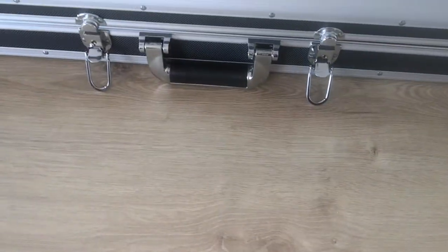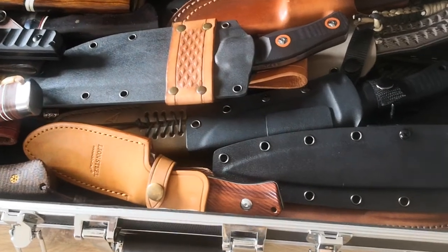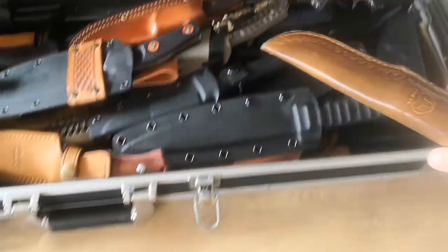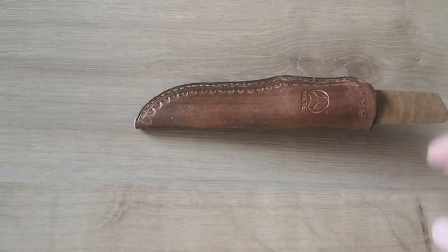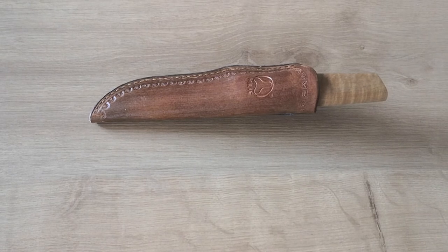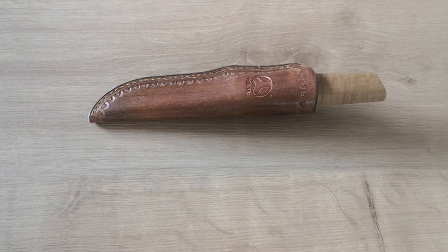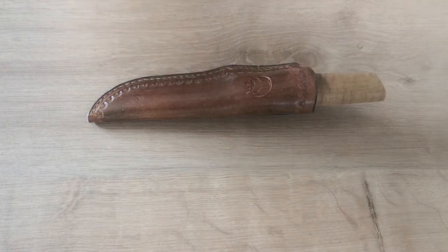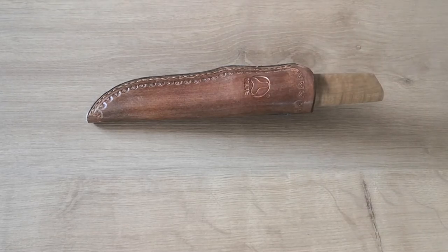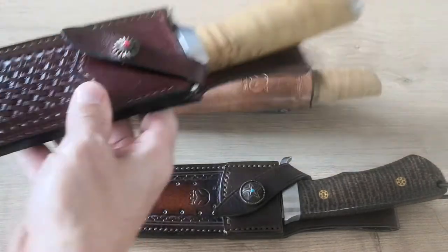Hi guys, welcome back to my channel. So what do we have in the wallet today? We have another nice blade that we will review, but this one is really cool. It's a Bolster. I'm sure if you follow the channel a little bit — not so many people follow, that's something funny — but Bolster is one of the Chinese favorites. I really like Bolster, they do really good-looking knives.